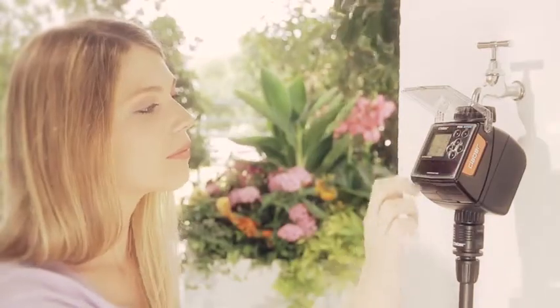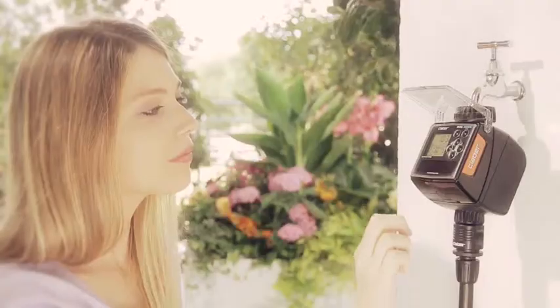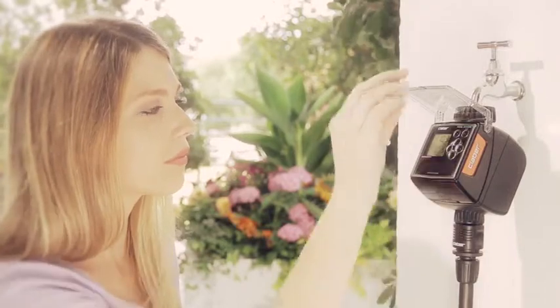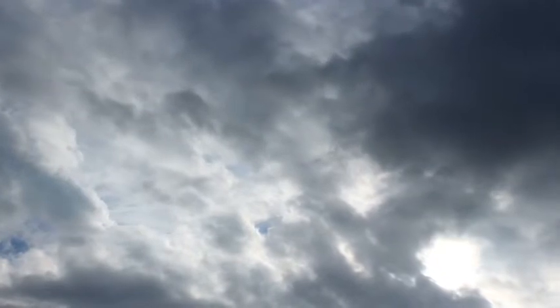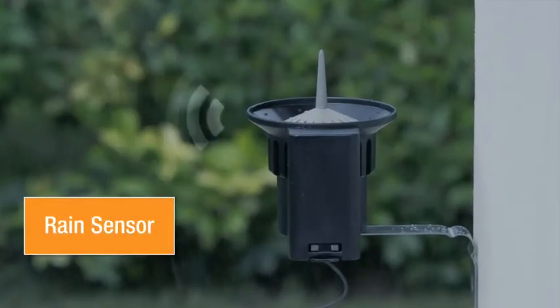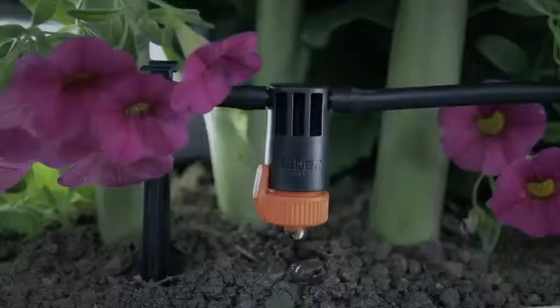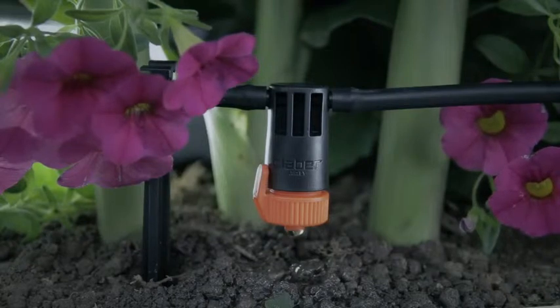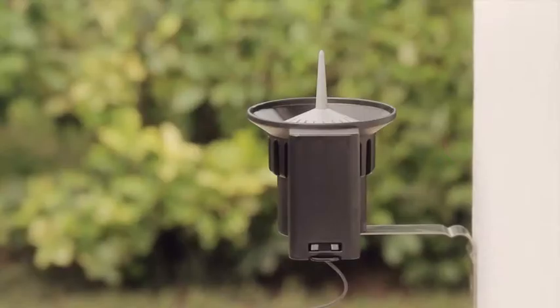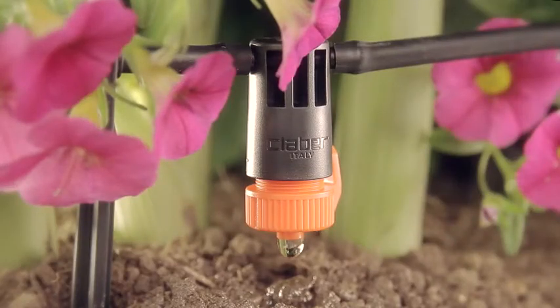The electronic components are fully insulated, and further protected from all weather conditions by a transparent lid. Tempo Hybrid can also be connected to a standard rain sensor by wire, or to a wireless RF rain sensor, a useful accessory that automatically suspends watering in case of rain, and resumes it when the weather turns fine again.